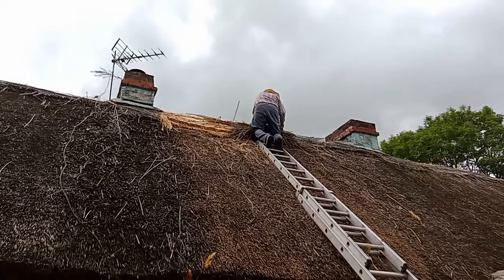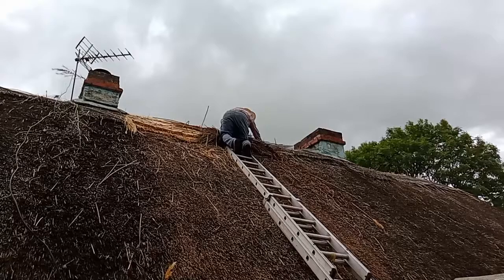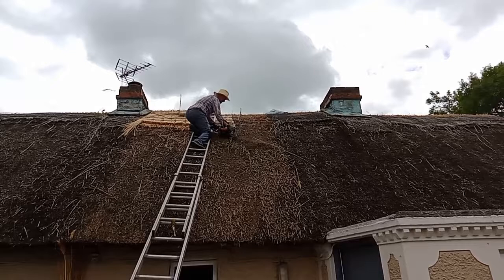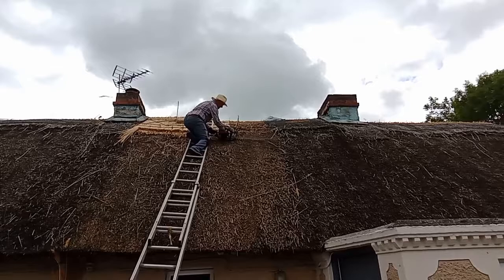With this thatched cottage, Matty is only replacing the ridge of the roof. He clears off the old ridge and brushes it down the roof, then puts on a new layer — actually two layers — of thatch on it. This is a less traditional method of thatching. He uses a hedge cutter to cut the top layer of the old thatch because it's mossy and wet, and the rain doesn't drain as well as it does with new thatch.